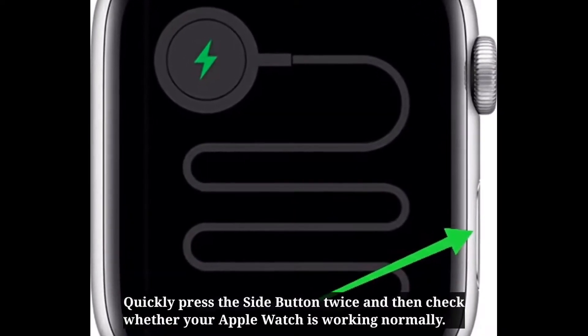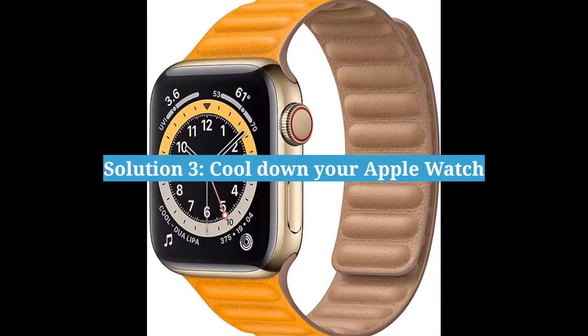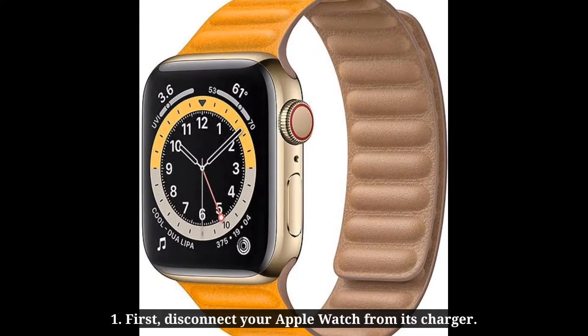Second solution is press the power button quickly. Press the side button twice, and then check whether your Apple Watch is working normally.